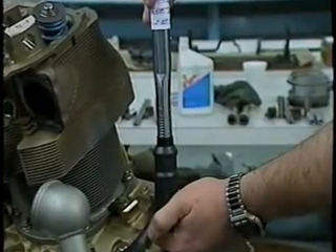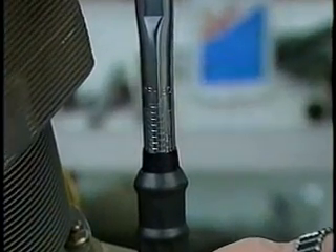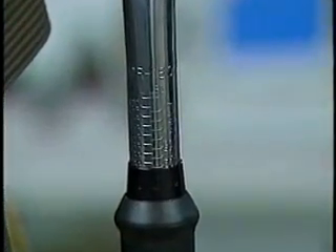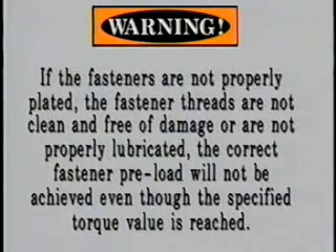Now that we have installed the cylinder onto the crankcase, we must properly torque the cylinder stud nuts, through bolt nuts, and 7th stud nuts. Warning: proper torquing practices cannot be overemphasized. Torque values are provided as a convenient method of achieving correct preloading of highly stressed fasteners. If the fasteners are not properly plated, the fastener threads are not clean and free of damage, or are not properly lubricated, the correct fastener preload will not be achieved even though the specified torque value is reached.